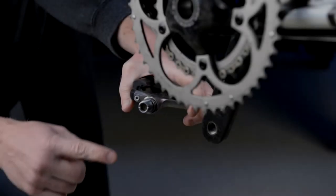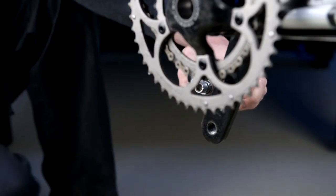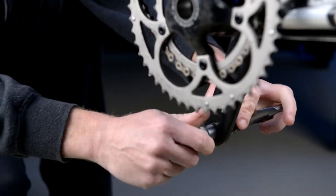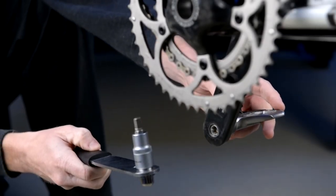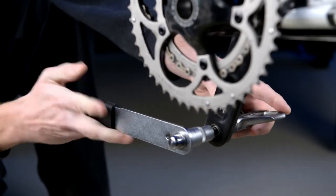Some pedals will connect to the crank using an 8mm hex fitting. Thread the pedal all the way into the crank. Once it's in place, use the socket wrench and hex key adapter to give a firm push up on the wrench for a secure fit.